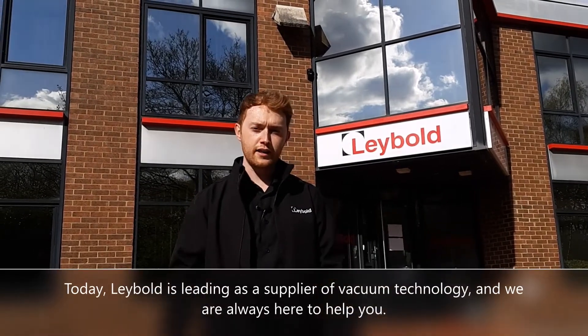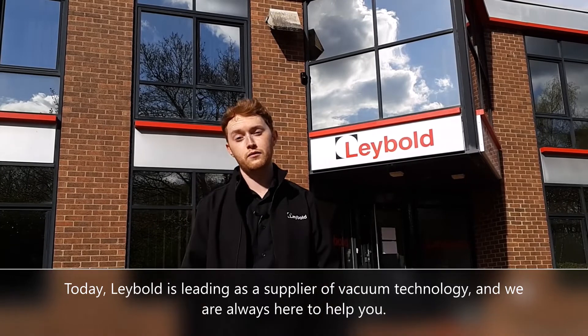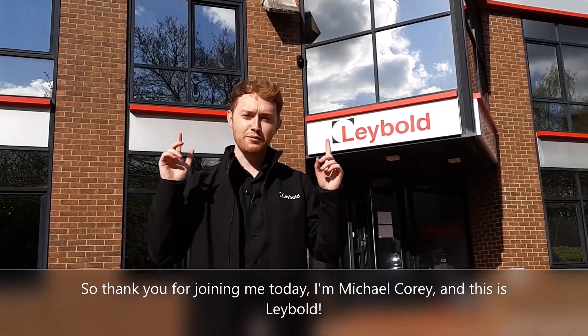Today Leybold is leading as a supplier of vacuum technology, and we are always here to help you. So thank you for joining me today. I'm Michael Corey, and this is Leybold.